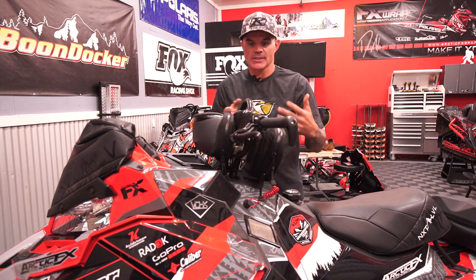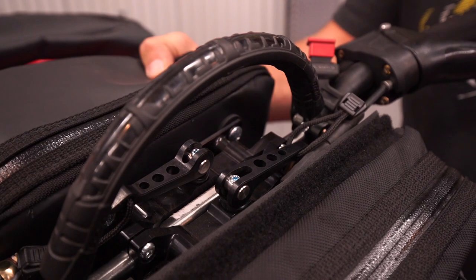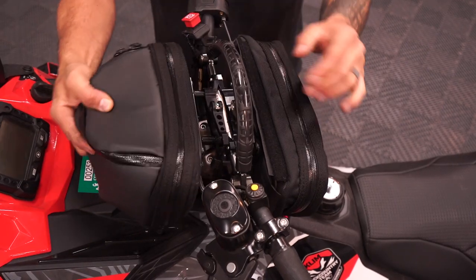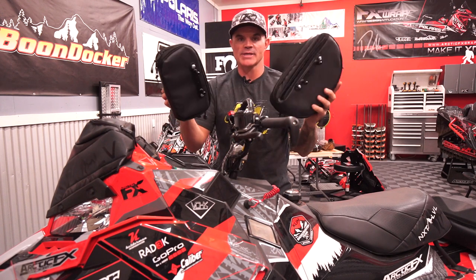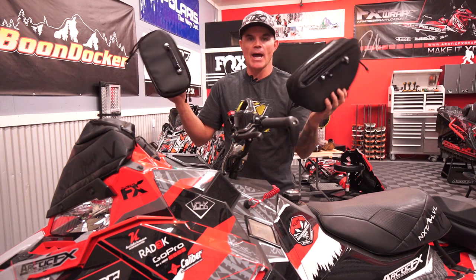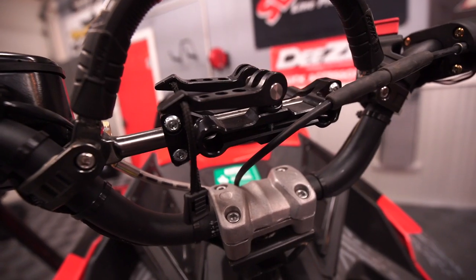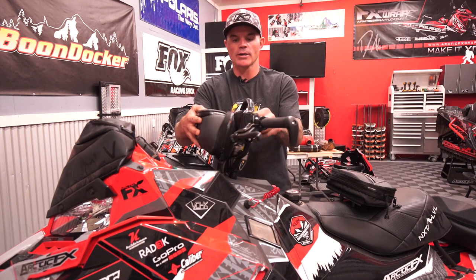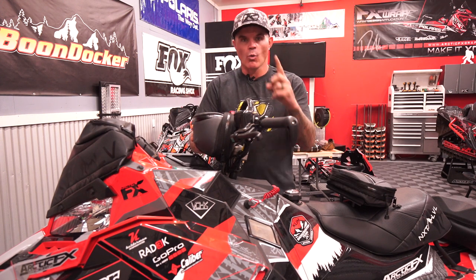The quick release is really the crown jewel of this system — because of these cams, I can open this up and the bags just come right off. So if I'm staying inside and my sled's up on a sled deck and I want to grab this stuff without taking it all apart, I just pull these off, take them inside, let them thaw out, and pull out the contents. Also, if you had one bag and a couple of sleds, you could buy two different mount systems and quick release the bag onto the other sled — one bag for a couple of sleds.